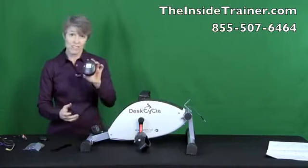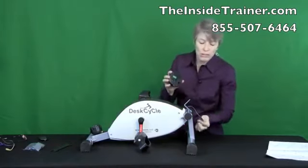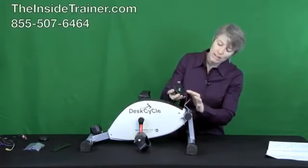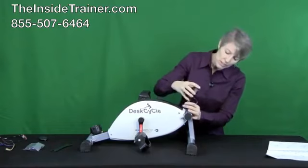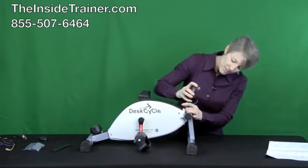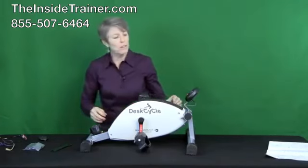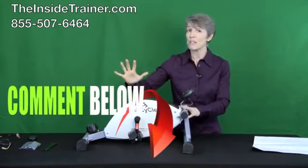And now the final step. This is your display. In the back is a little hole and this is where you connect your lead — just put that in there. There's a little slide on the back that simply slides in — push it down easily and there you go. Your entire desk cycle completely assembled in just five simple steps.